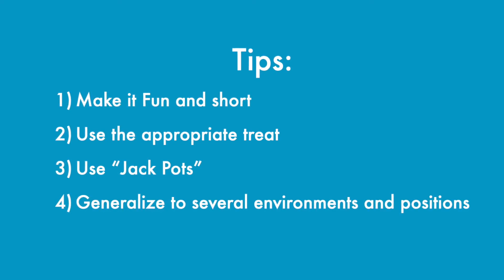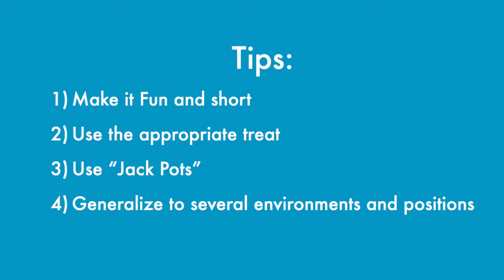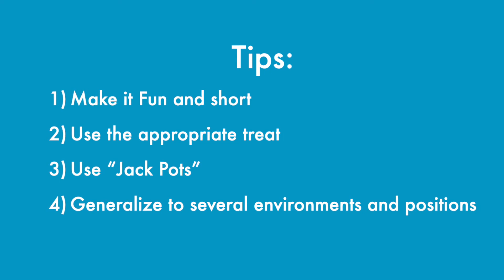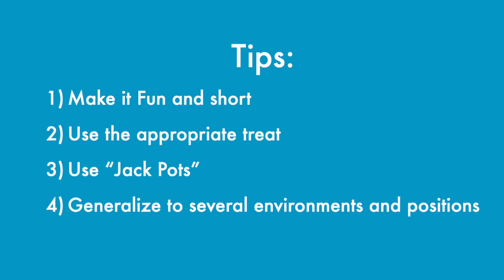Generalizing behaviors to different environments and positions is really important. Once I taught Kahana how to do a down while I was sitting, I then had to teach her from standing, and then I'll have to go outside — in the front yard, in front of the building, or at a coffee shop — until she can generalize the behavior. It's much more difficult for dogs to generalize than it is for humans.